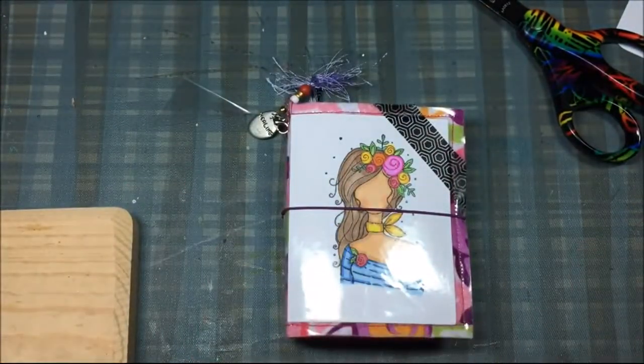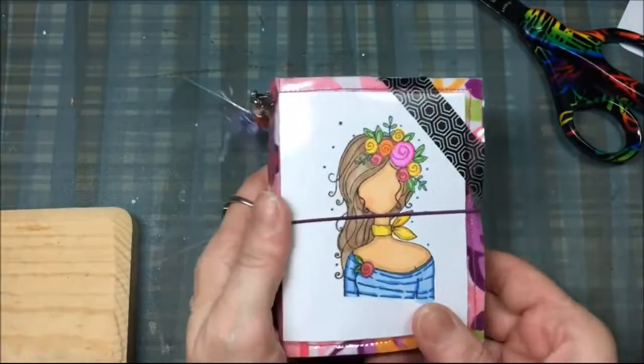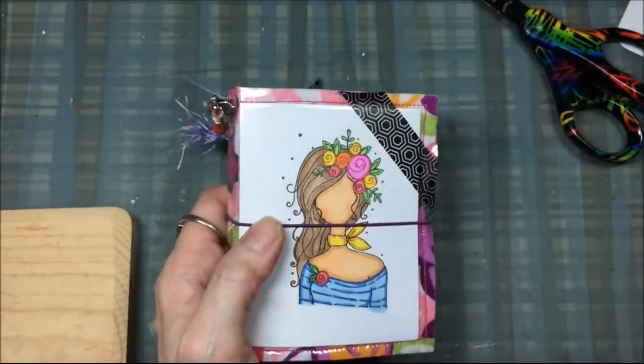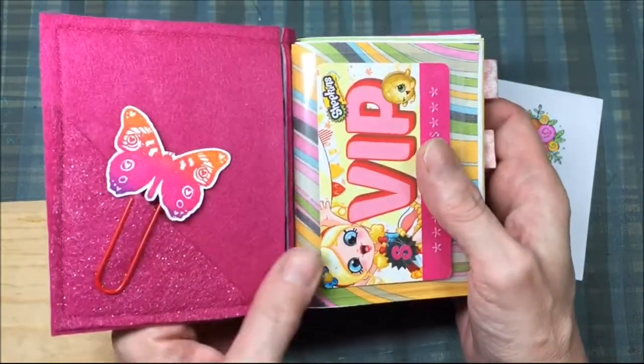That is what you can do because it's vinyl. I'd be careful with stickers — you might not want to do stickers. And then once you're tired of that washi tape, you can peel it off and put new if you want.